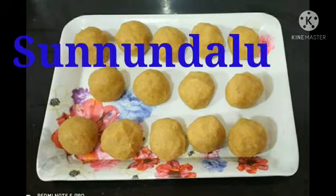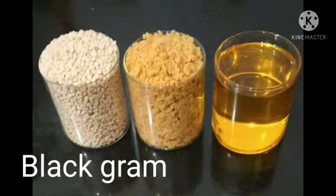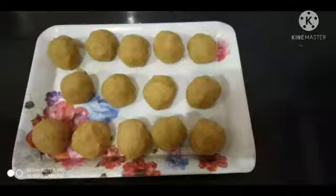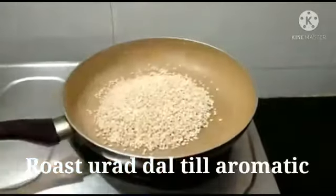Hello friends, welcome back to HFBC channel. How are you all today? You are watching a very interesting, highly nutritious laddu — that is Andhra special sunundalu. This recipe is very simple with less ingredients. This Andhra special sunundalu is also